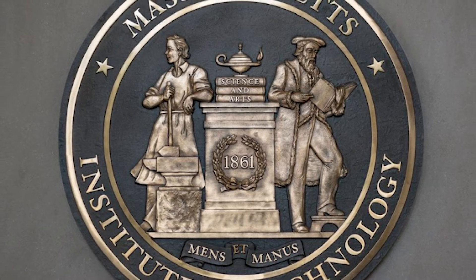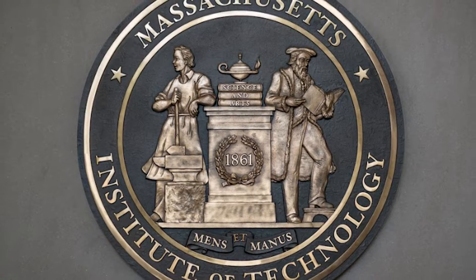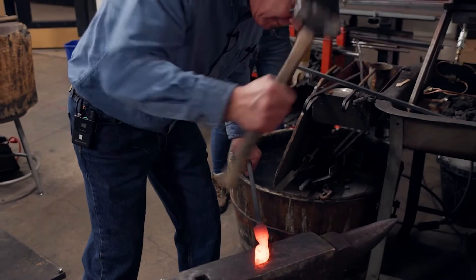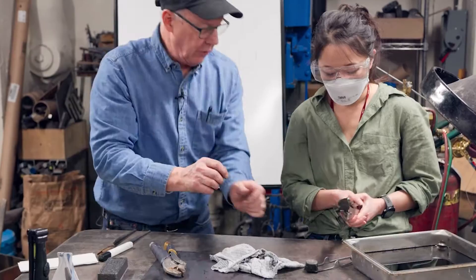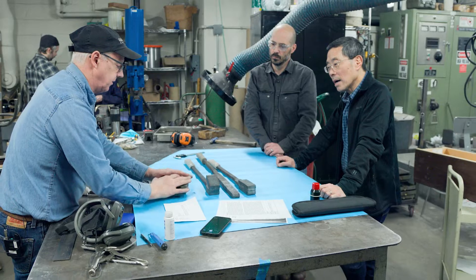My background is cooking, and so essentially I'm cooking steel — I'm making up new recipes with steel. If you look at the MIT logo, there's a blacksmith — mens et manus, minds and hands. The teaching and practice of working with metals has been an important part of our department for a long time. I thought it would be a great time to bring Bob to first teach students and then teach instructors. Bob Kramer is the greatest knife maker in the world, and who better to learn from?